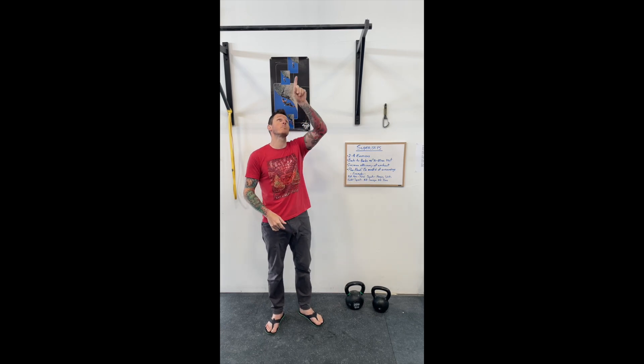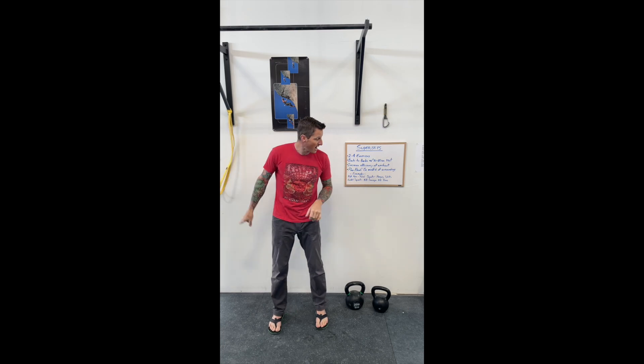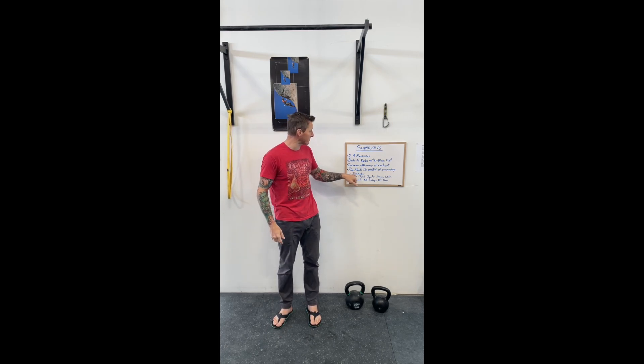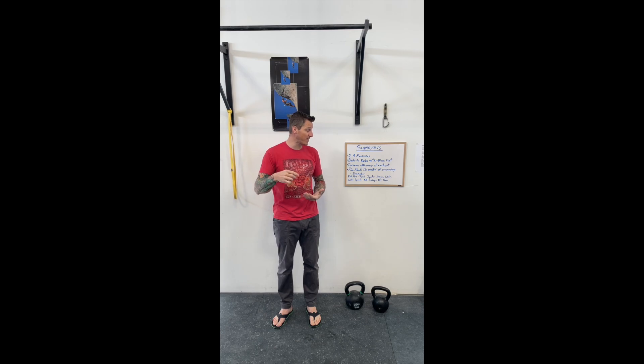So I might do pull-ups at the pull-up bar, pistol squats — I've got my band here to do some assisted pistol squats — and then I might do hanging straight leg raises. That requires me to stand in this area and work out here, and I can go through three sets of five reps of each of those in a really short amount of time with only about 30 seconds in between each exercise. After I do my pull-ups and I'm doing my pistol squats, I'm giving my arms a chance to rest while my legs are doing work. Then when I go to do my hanging straight leg raises, I'm giving my legs a rest while I'm working on my core.